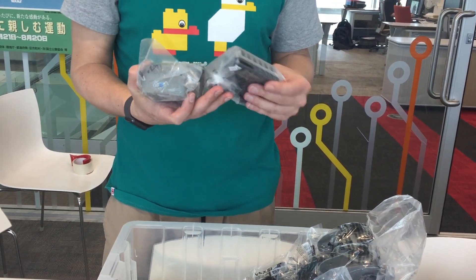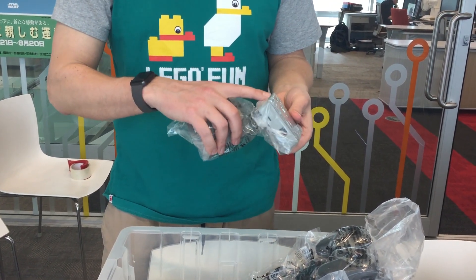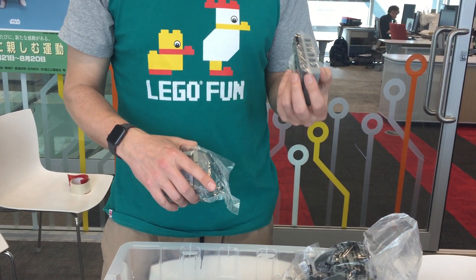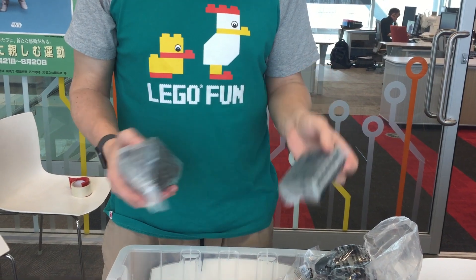Here we have — I suppose this is the brain — which has 1, 2, 3, 4, 5, 6... 12, 13 inputs and outputs. That's a good number.